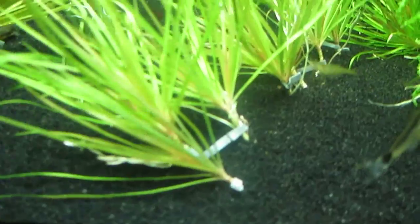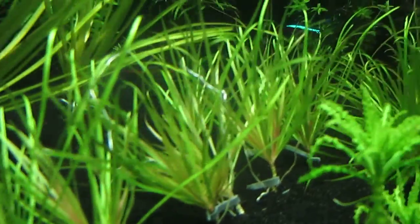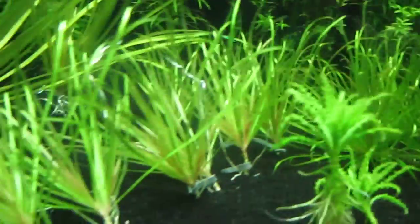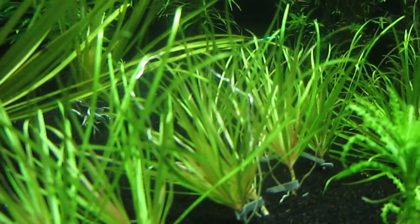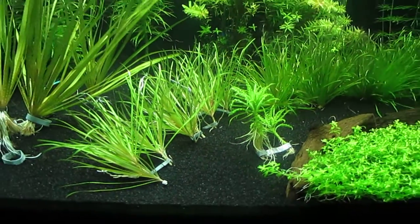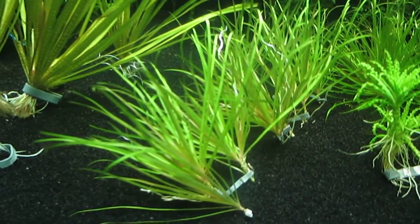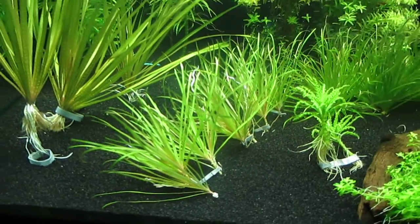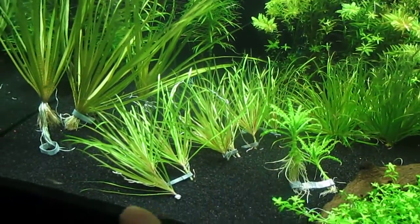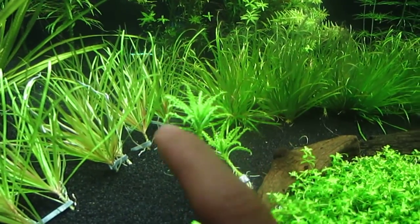I wanted to talk about some of these plants here that are in lead weights right now. Most of these cuttings came from the mother plant, this japonica here. I had them in lead weights so I could move them around to see where I'd like them to grow, while also giving the plants time to grow their own roots. I think I'll stick to this layout — you can see there's going to be a little curve-type layout here.